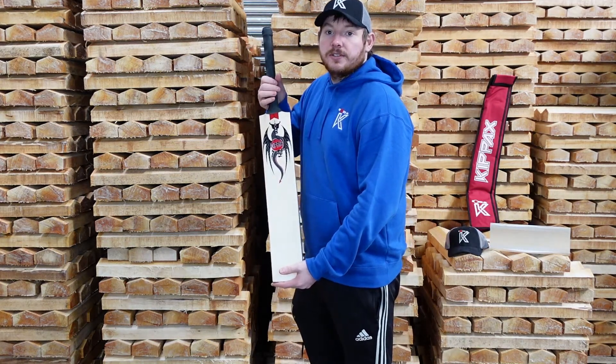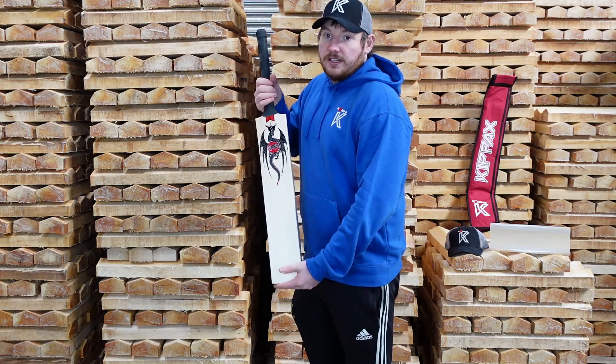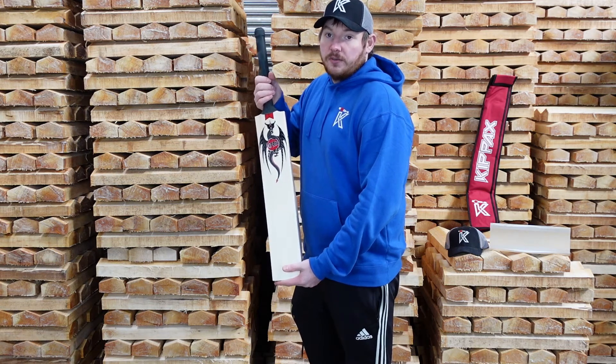Hi everyone, it's James here and welcome to the factory. Today we're going to be doing another bat review on a Dragon. Today's Dragon is hashtag number 4 on the website.